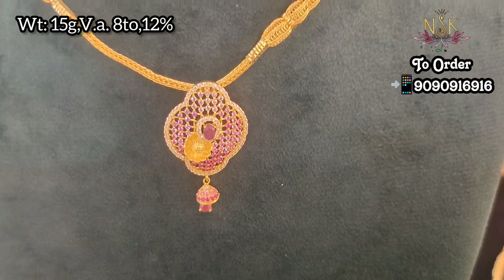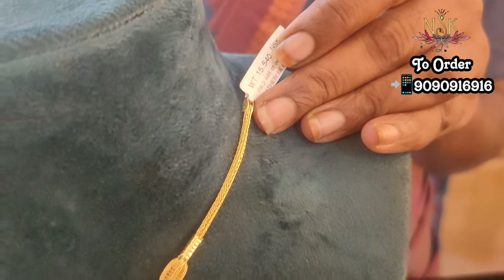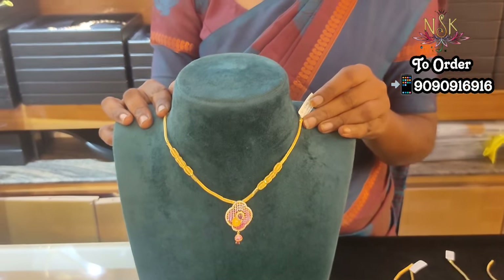This is a light weight design and a strong collection. This is customizable — please visit a direct showroom. If you have a special occasion or a wedding, please do a direct showroom visit. Please share them. This is a very nice collection. Bye-bye.